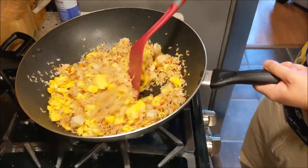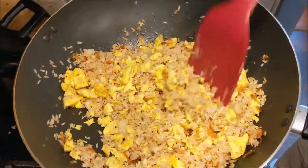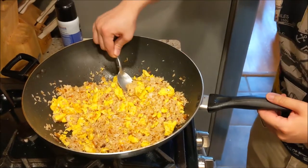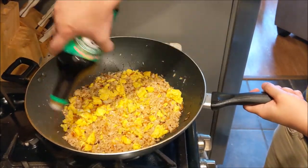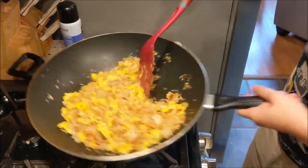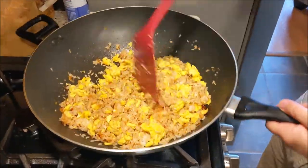Keep mixing everything and make sure it's nice and loose. If there are any clumpy chunks in the rice, go ahead and loosen those up. Then we're just gonna do a quick taste test to see how much more seasoning we need. It seems like we need just a bit more soy sauce. It's better to err on the side of too little than too much, so just add a little by little.